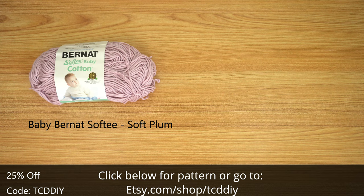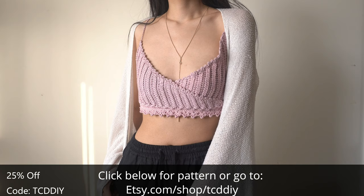For this project, any category 3 yarn will work, but I used two skeins of Baby Burnett Softie in the color Soft Plum. As for tools, a 4mm hook, scissors, stitch markers, tape measure, and elastic.